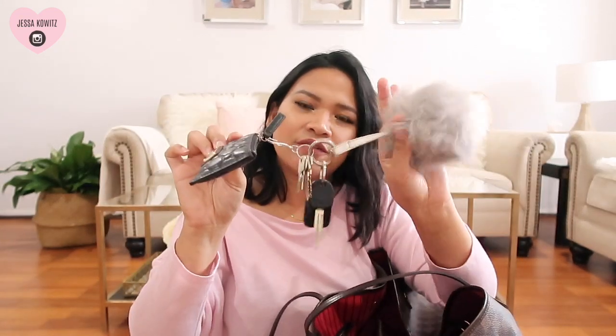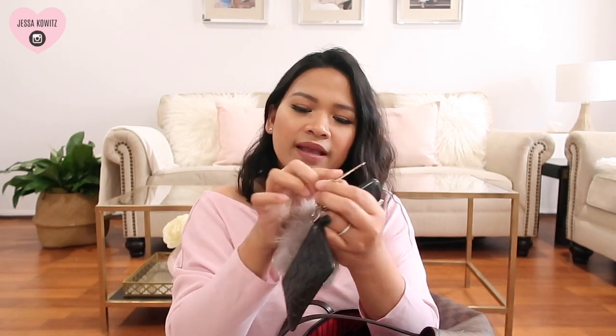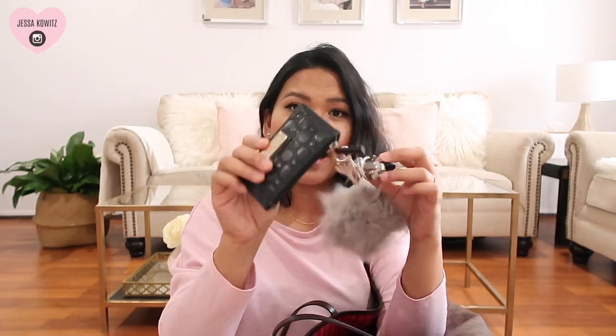Here I have my keychain with a furball. This is my car key, my house keys, my office key, and my locker key. And this is my wallet which is from Oroton. It's practically like a key pouch but I use it as a wallet because I don't need a big wallet.